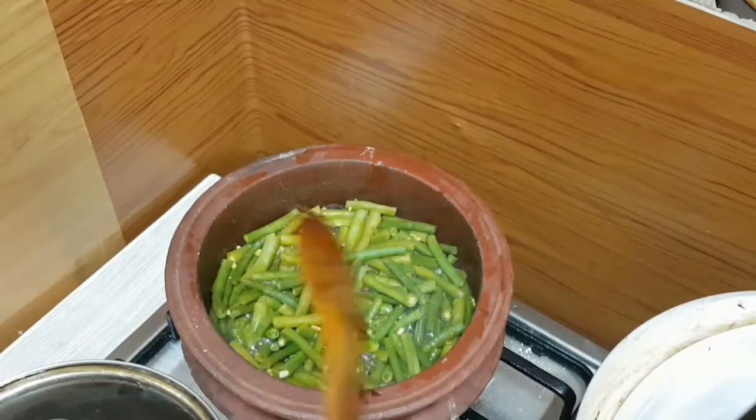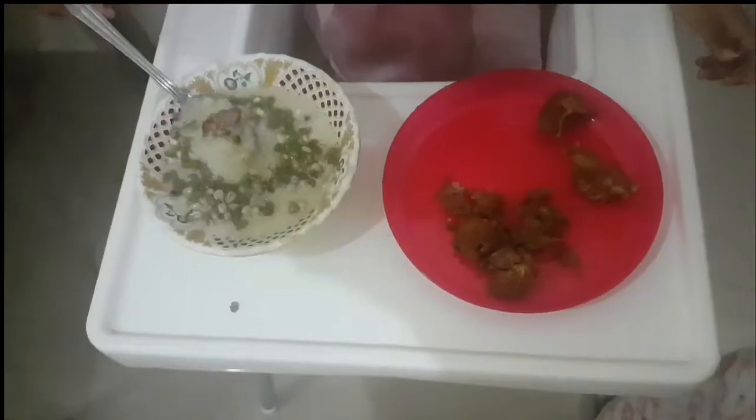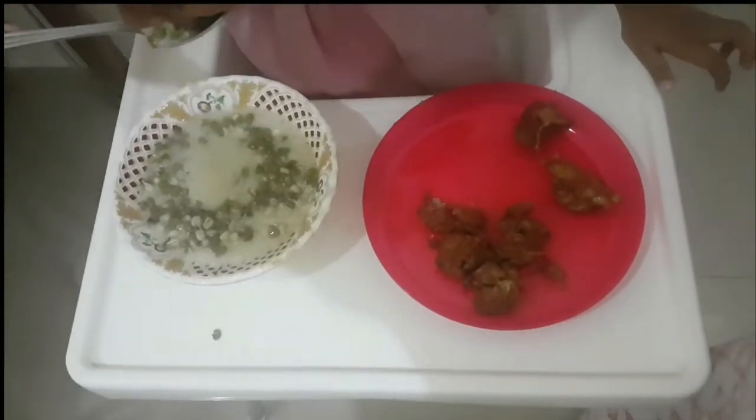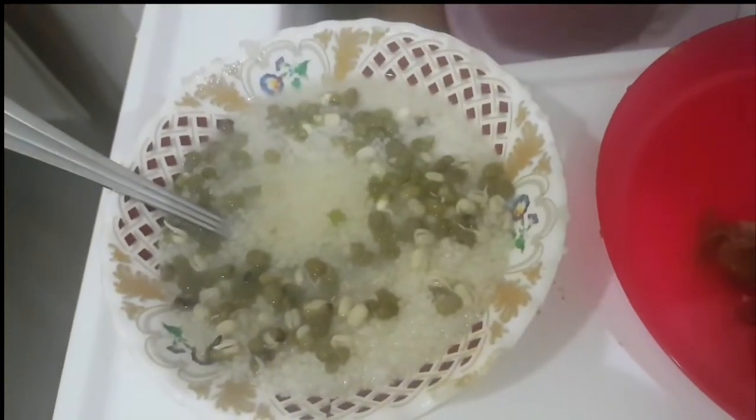Another option for kids at home which is very healthy is sprouted moong dal porridge. Just add sprouted moong dal to porridge along with a few protein pieces — fish or meat can go very well with it.